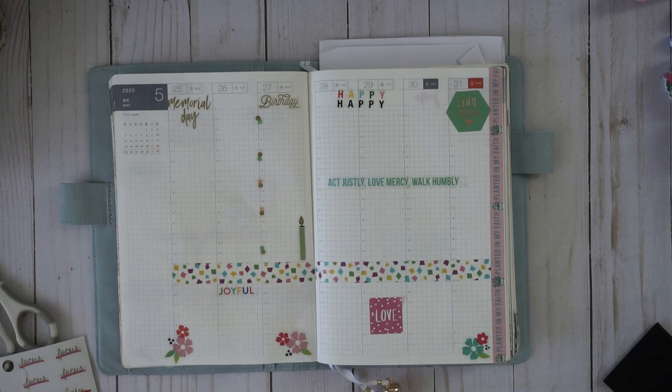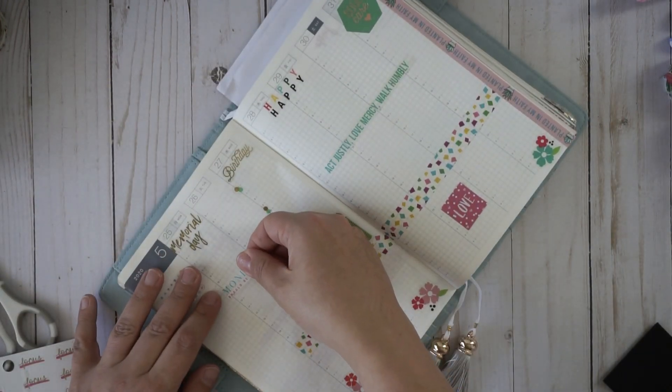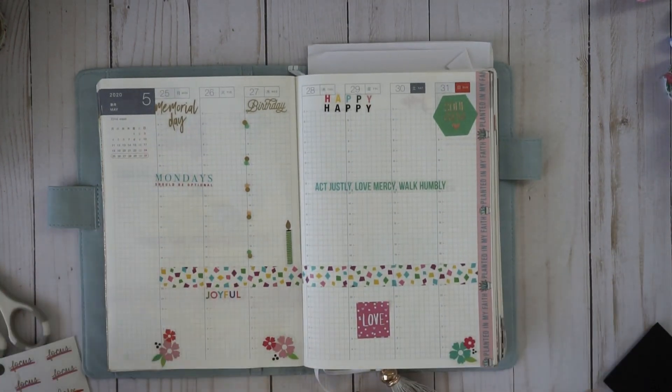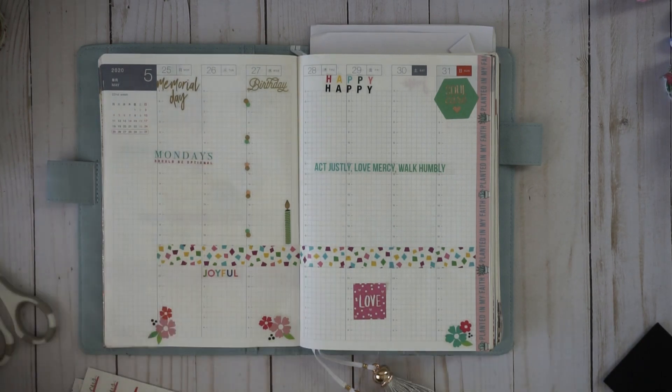Okay, this sticker kind of cracks me up — Monday's a holiday but it says 'Mondays should be optional.' Sometimes I feel that way. Normally I really don't mind Mondays, but I think that one's pretty funny. I'll put that there. Okay, I'm going to look for something for right here.